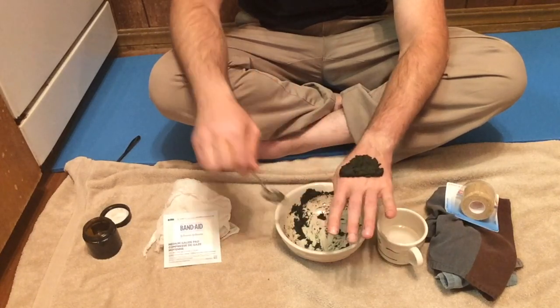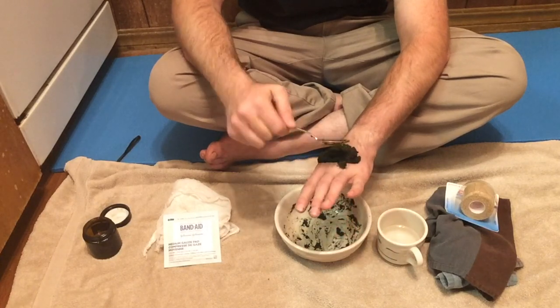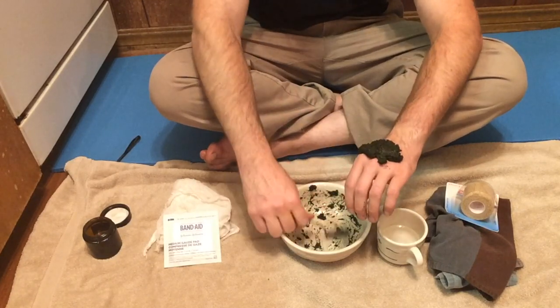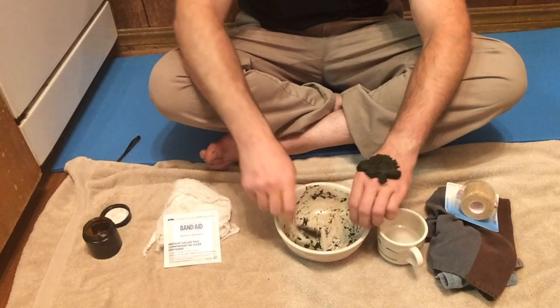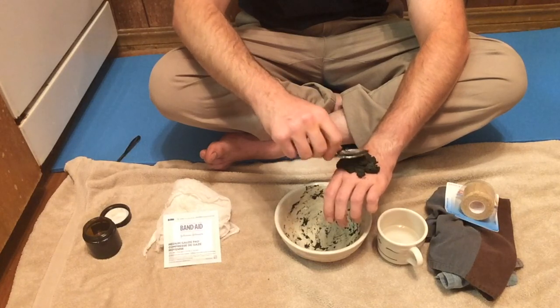So if I had a sting, this would actually be a pretty nice size for the poultice. You like them to be fairly thick — you can see how thick that is — kind of like a hamburger patty, and a general rule for size is something like two times the size of the affected area.